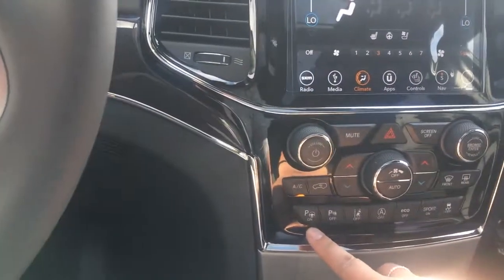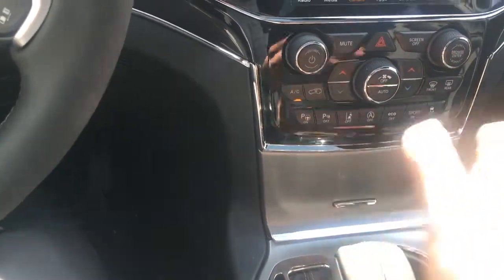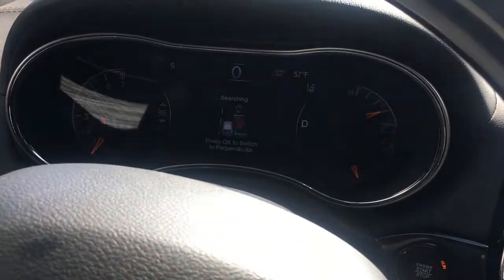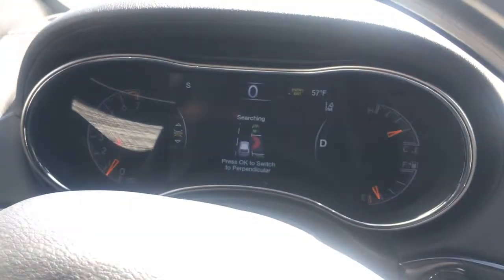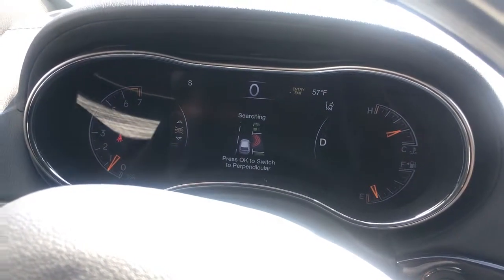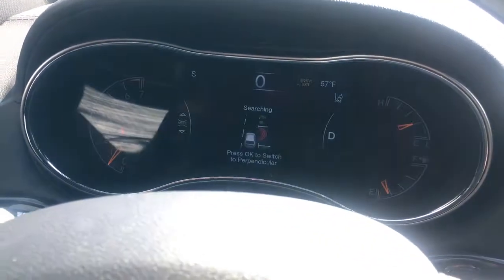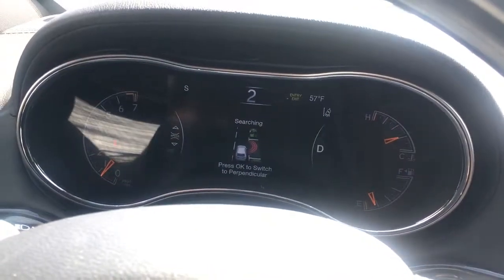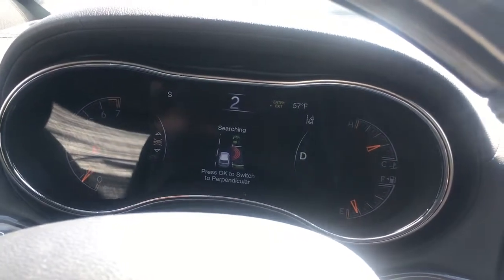In order to get that started, the vehicle does need to be in drive, so I'm going to go ahead and do that, and then we're going to push this button. That's the Advanced Safety Group — it's beeping at me just letting me know that I am in close proximity to another vehicle. But the parking assist is on, and as you can see it is searching for a spot. So we're going to slowly creep up so you can hopefully pick up the spot here.